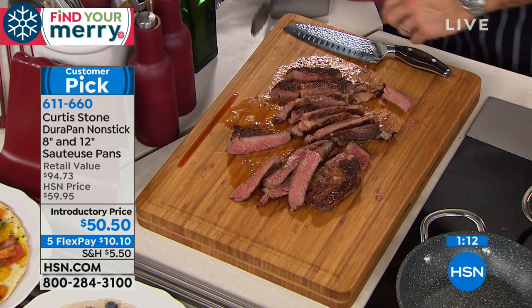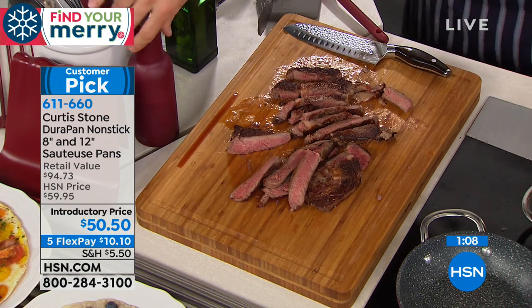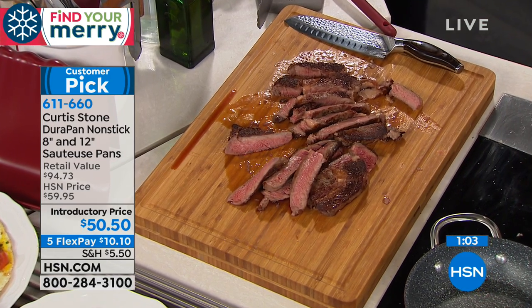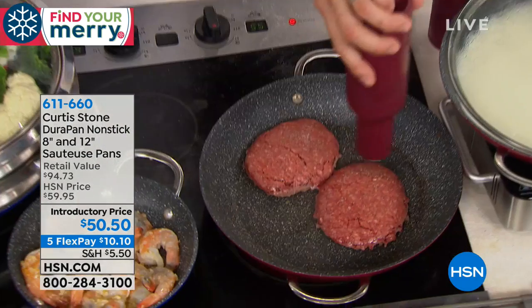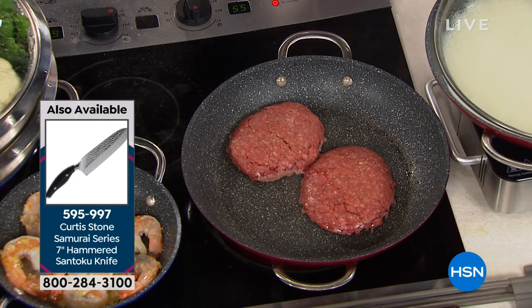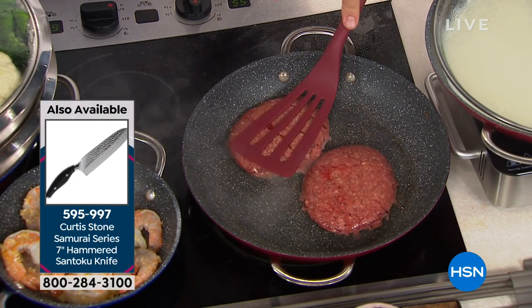And don't forget, we just introduced the pub burgers last hour. Half-pound burgers — you get eight of them for $64.95, and free shipping. If you want the perfect Australian grass-fed burger with no hormones, no antibiotics, we have a few of these remaining. They're literally half-pound burgers and they're so fantastic.